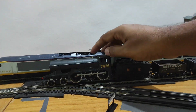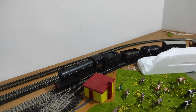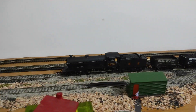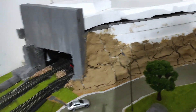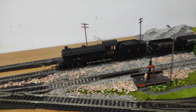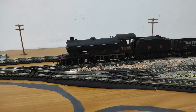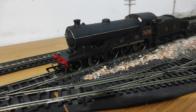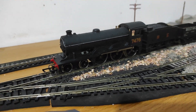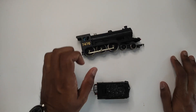It stops on points - I'll explain why that happens. As you can see, for its age it's still a fairly nice runner. It did stutter on the points, and I will explain to you why when I do a detailed look at it, so that's coming right up - stay tuned.